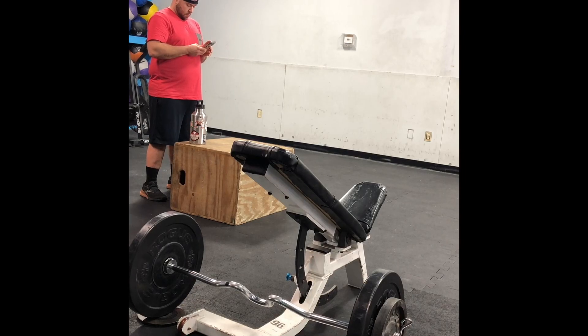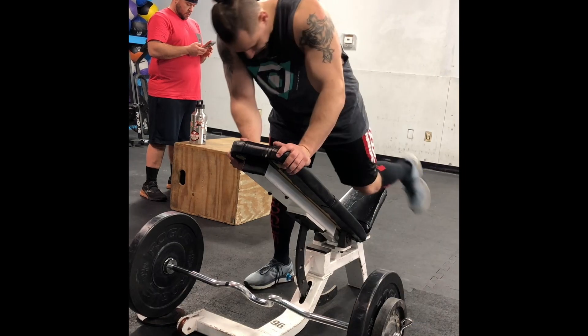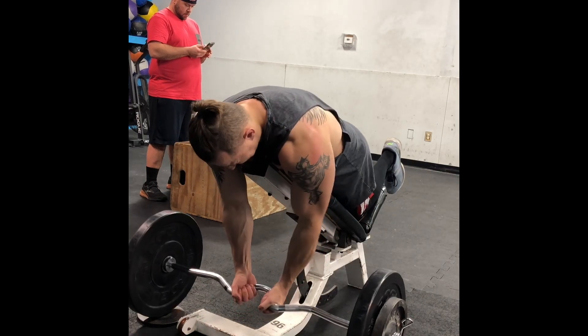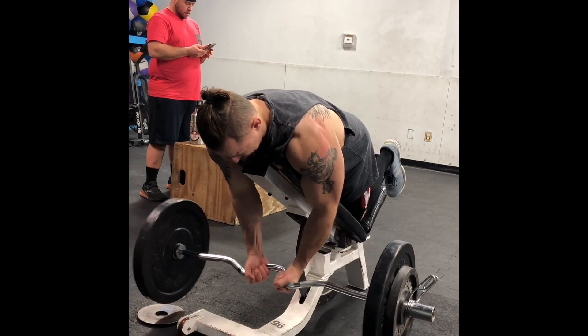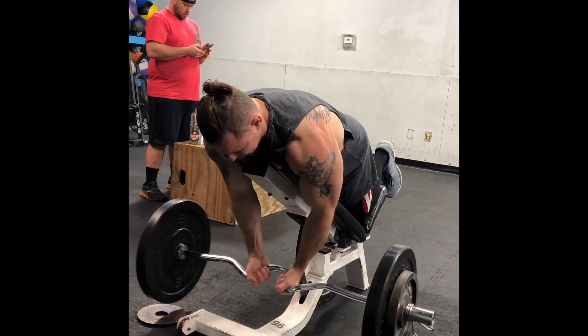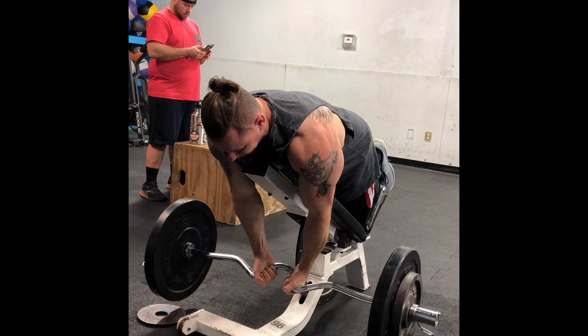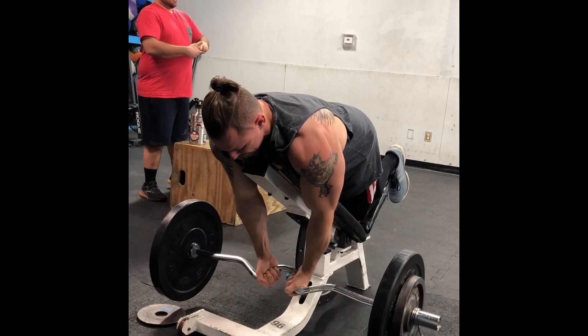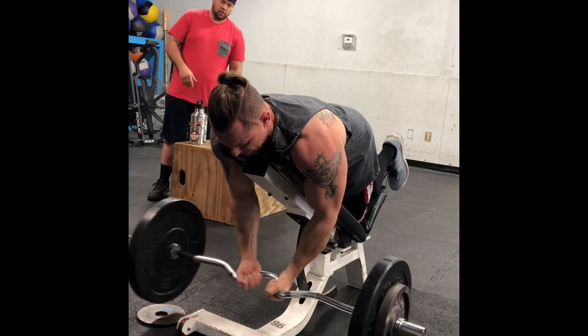Hey guys, it's Max here, just going over some spider curls trying to work these into my training routine. I put a bigger wheel on the bar first and you're gonna see me hit eight at 120 — that's a 25 on there, which makes it easier to reach. I'm going for some spider curls here.